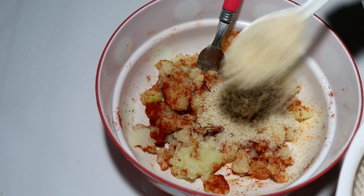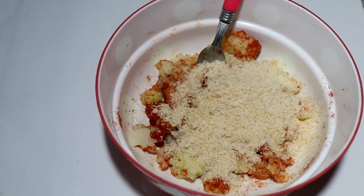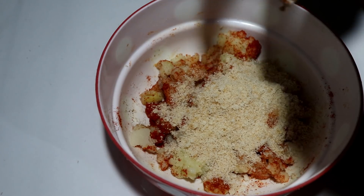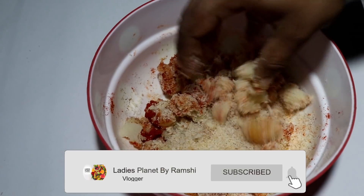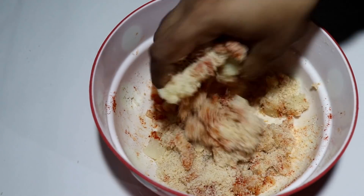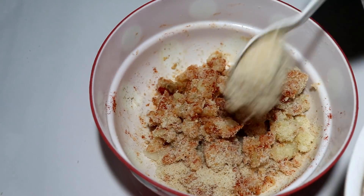Now we are going to put this in the pan. And we will put these two eggs. We will put them in the eggs — we are going to cook it like this.